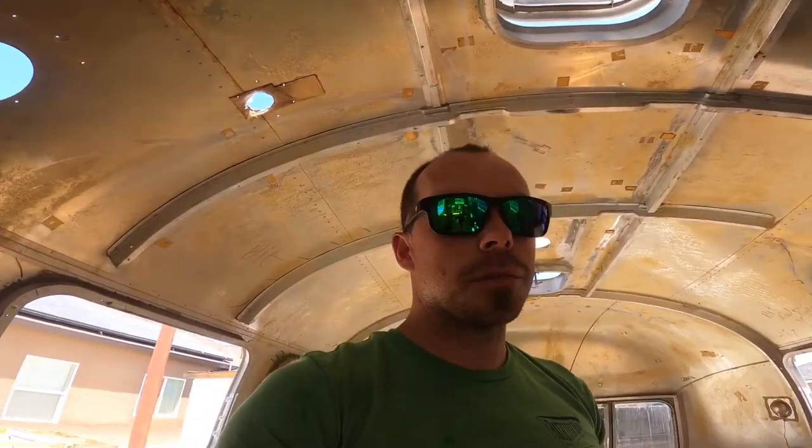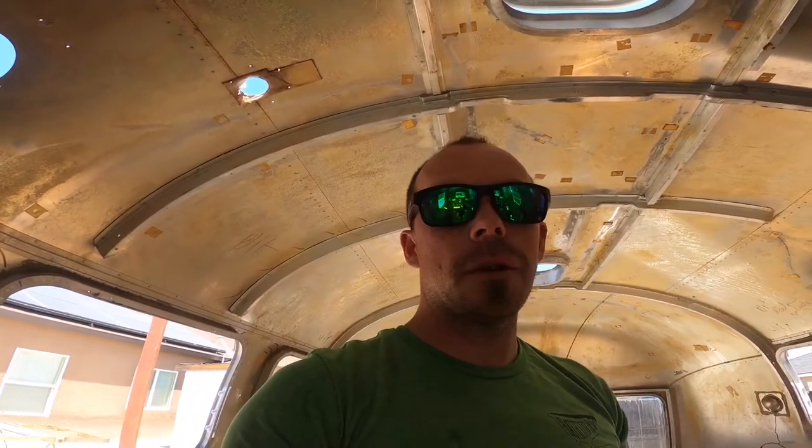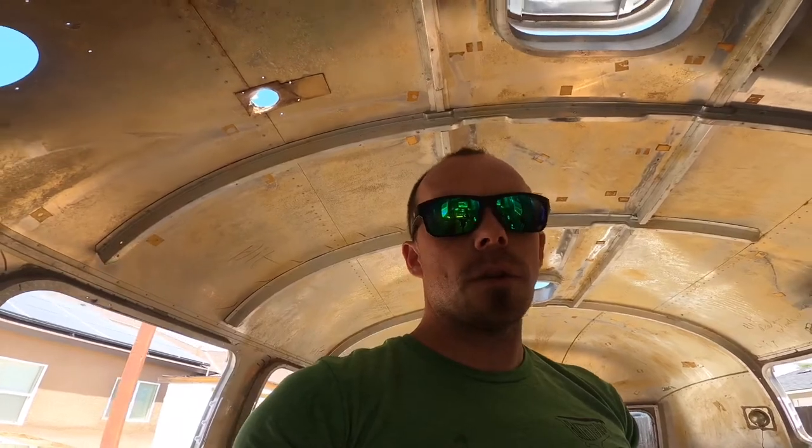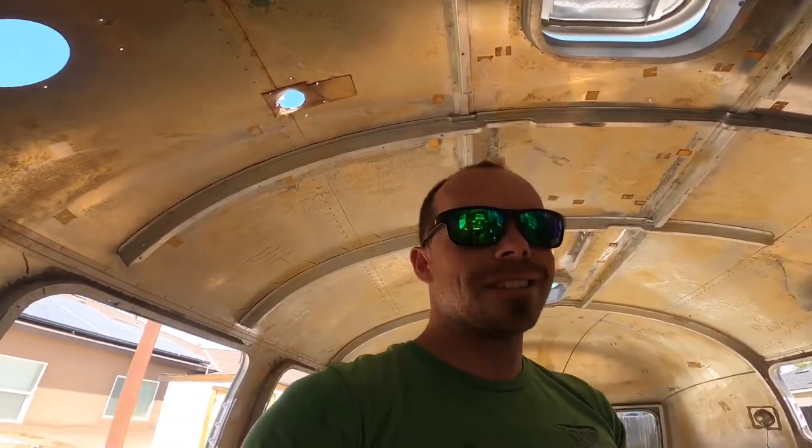With that, all the exterior pieces I wanted removed ahead of the polishing process are officially off the trailer. We're going to wrap this video up and I'm heading over to start the polishing process. Sounds like USPS just pulled up to deliver exactly what I need for that — so I'm switching over to start the next video, which is going to be the polished exterior of Dusty.